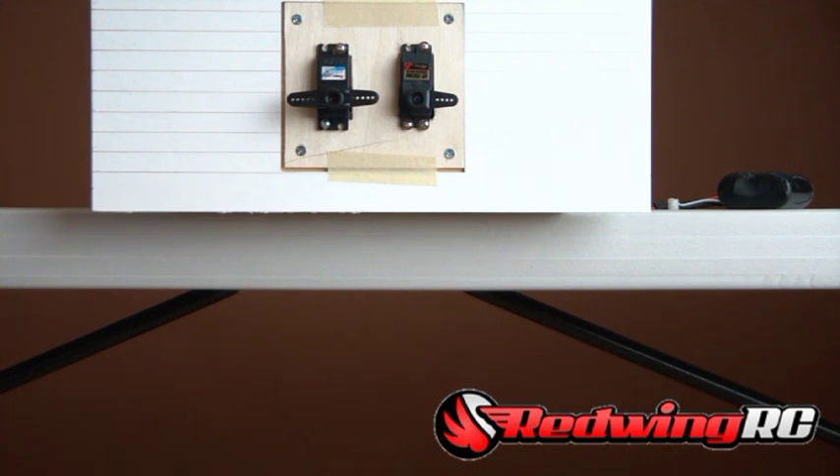Quick note: the servos I get are direct from PowerHD, factory fresh. Be cautious buying them elsewhere, because some PowerHD servos have gotten a bad rap from refurbished or rejected units sold on the market. The ones I'm getting are straight from them, they give me great customer service, and I've had very few with any issues. I've seen one dead on arrival, which happens with any brand. If you have questions, let me know — mine are priced competitively as USA high-quality versions. We look forward to hearing from you.